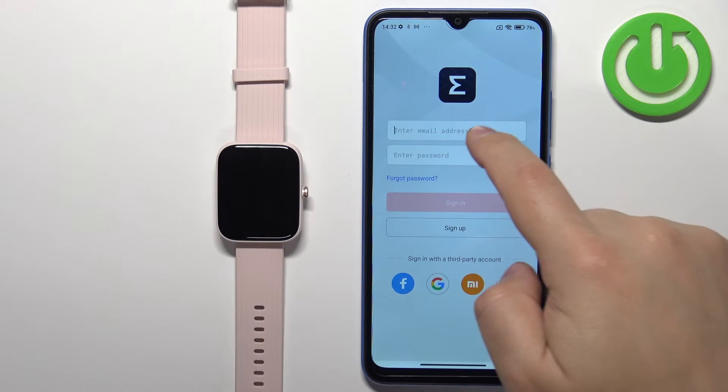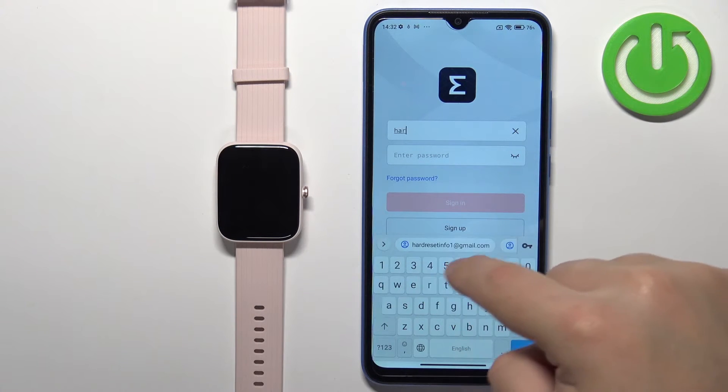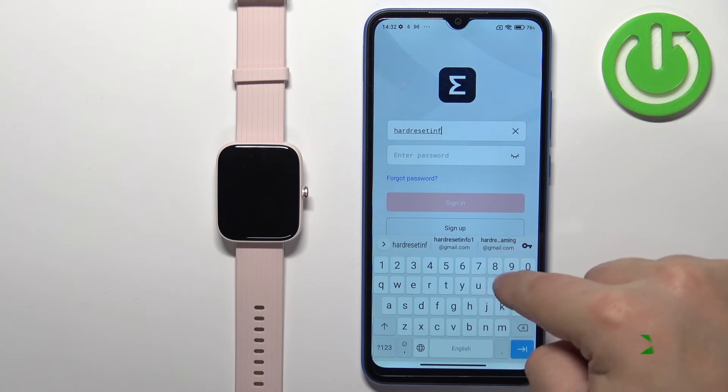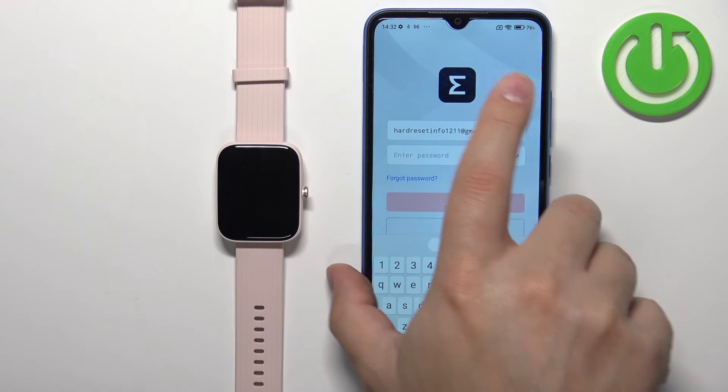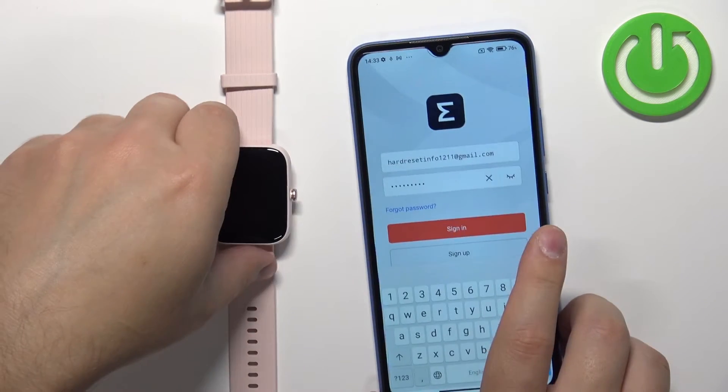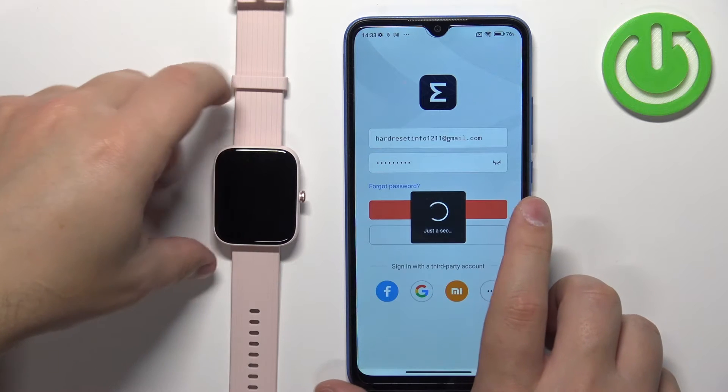I already have an account so I'm going to tap here, enter the email address, then tap here and enter the password. And then we can tap on the sign in button to log in.